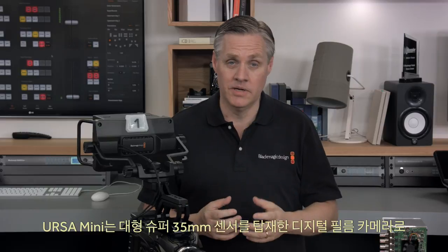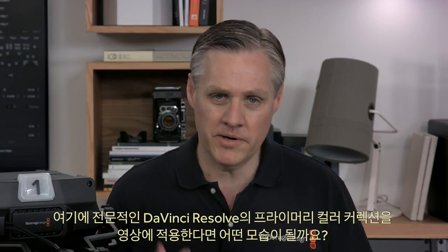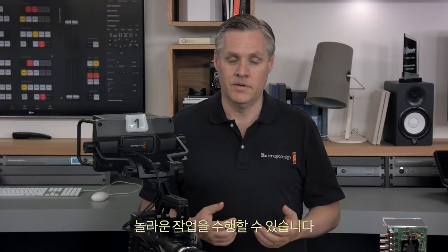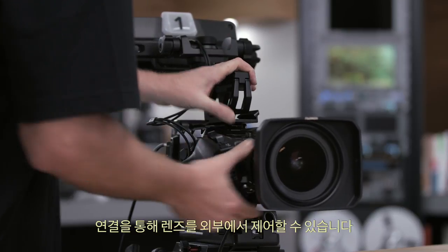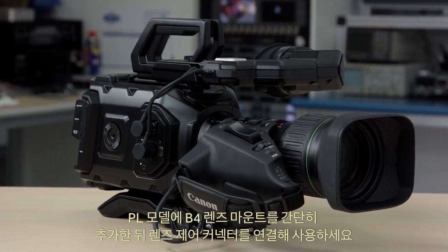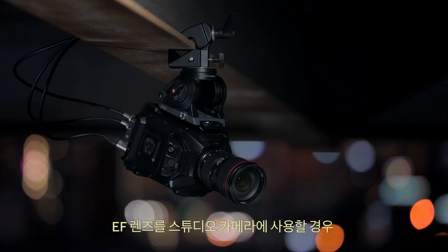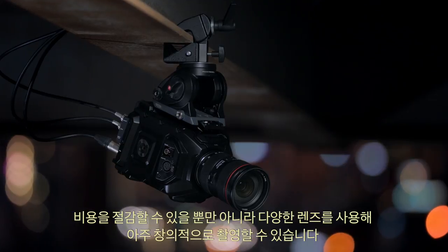Because Ursa Mini is a digital film camera with a large Super 35 sensor, the images look like no other studio camera available. You can imagine how your live event will look in digital film quality with professional DaVinci Resolve primary colour correction on the images. You can even use digital film PL mount lenses, and if they have the lens control connection, you can plug that in and control the lens externally too. You can also use B4 broadcast HD lenses by adding a B4 lens mount to the PL model. You can use the Ursa Mini EF and get the same external lens control, taking advantage of many interesting lenses available for some very creative looks.